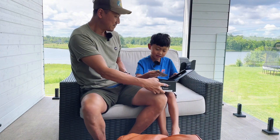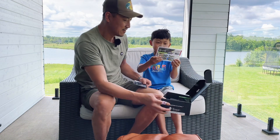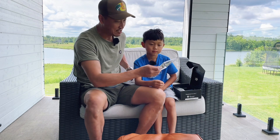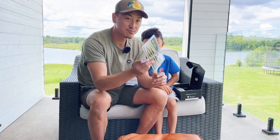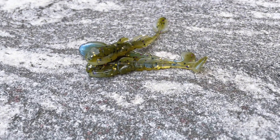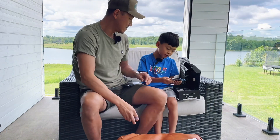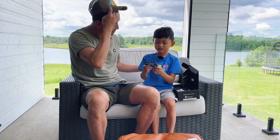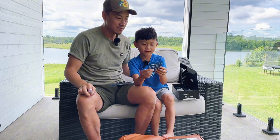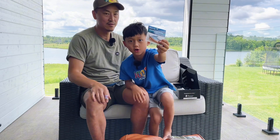Okay, get the checklist! First up: Stealth Invader — looks like some small plastic swim baits, three-inch Stealth Invader. Interesting looking, Dad. This one's a jig bait and it has an eye — this is new, I've never seen a jig bait with an eye before.